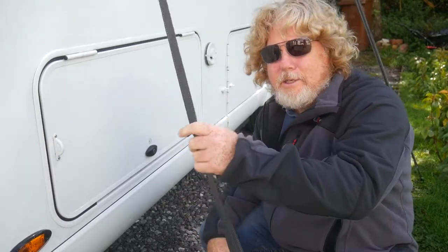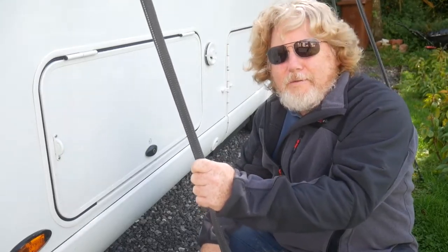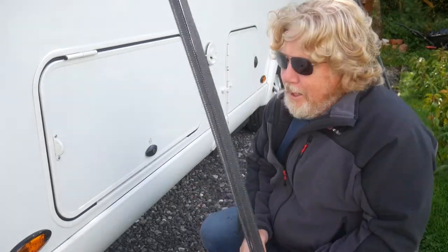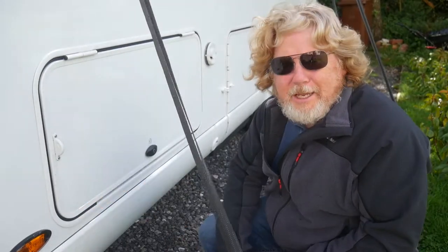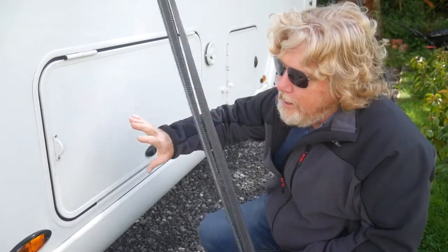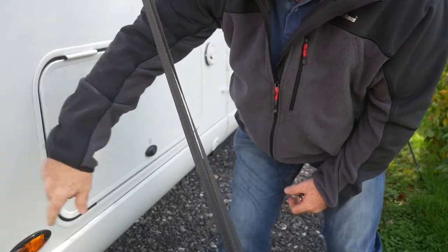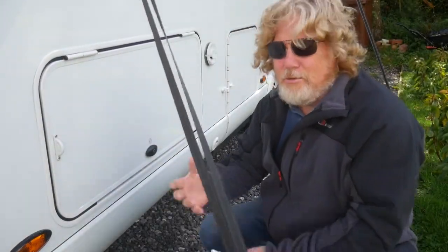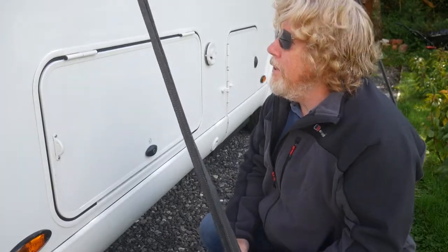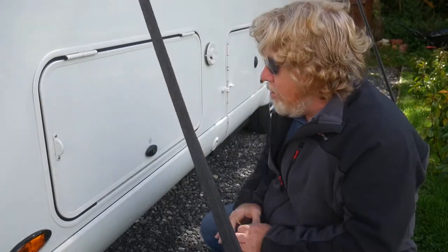So here we are at the first cupboard. The first thing you'll probably notice is this strap rattling about in the wind - it is very windy today. The second thing you might notice is that Jasmine needs a bit of a wash. Diesel goes in to this section here, just out of sight, but I won't bother to show you the diesel cap. All these cupboards lock.